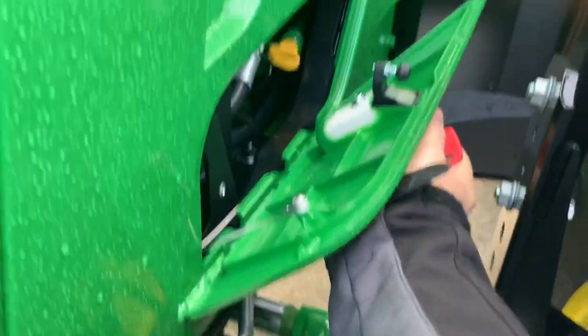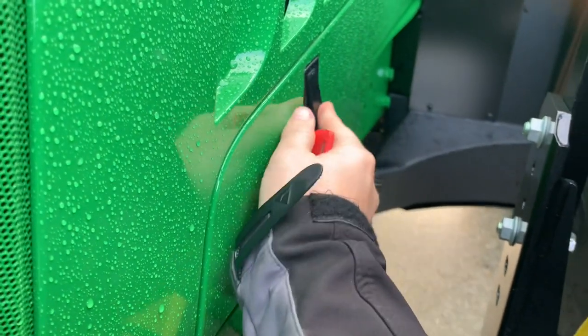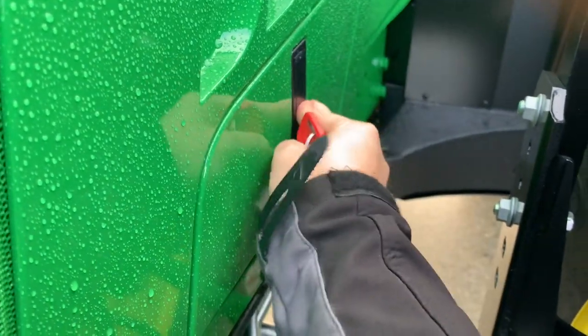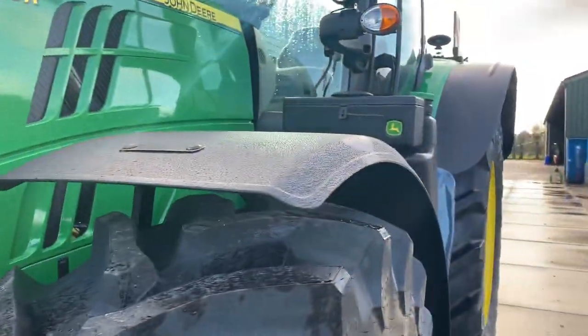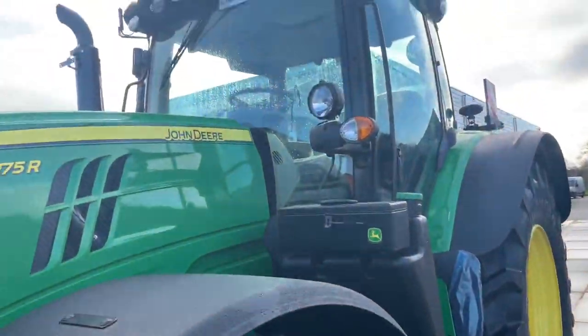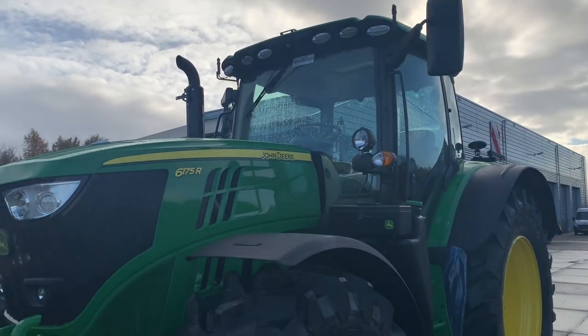The hood pops up so you can check the oil — very, very nice. It also has a double beacon light.